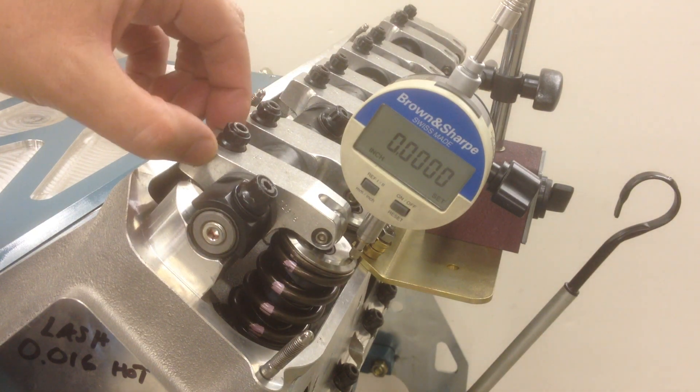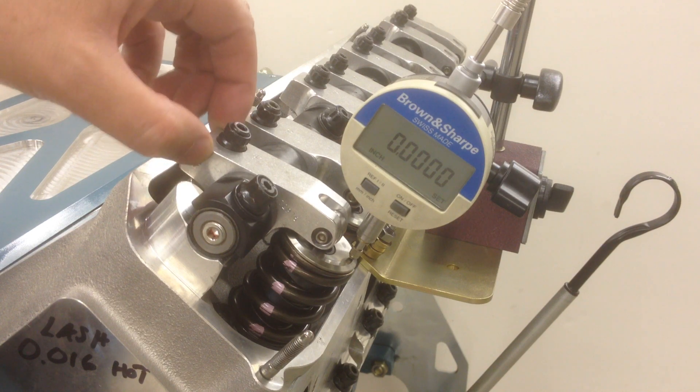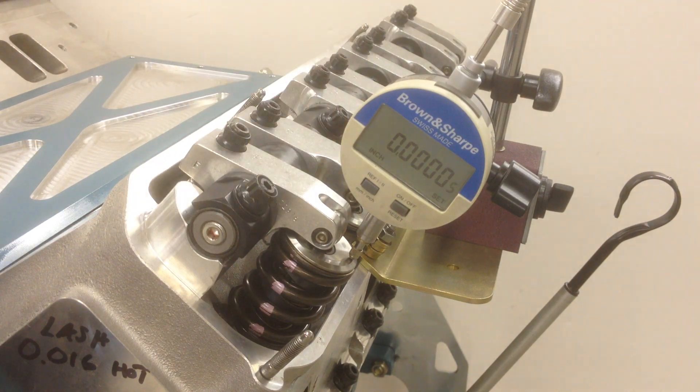Same as before, there's a little bit of side-to-side movement, but no lash.